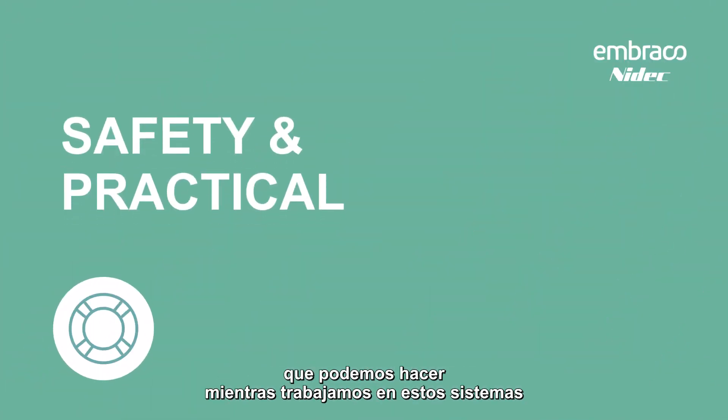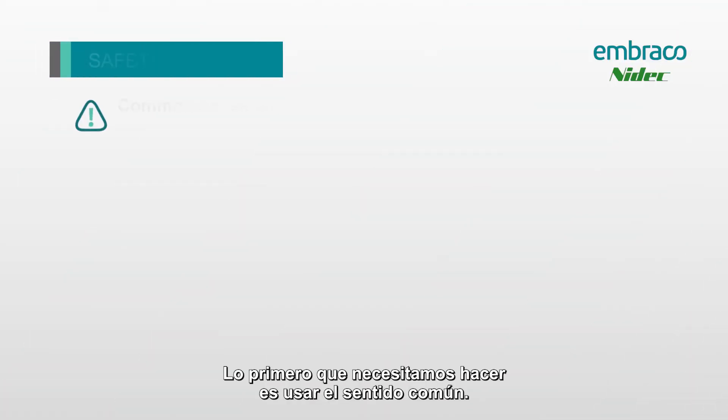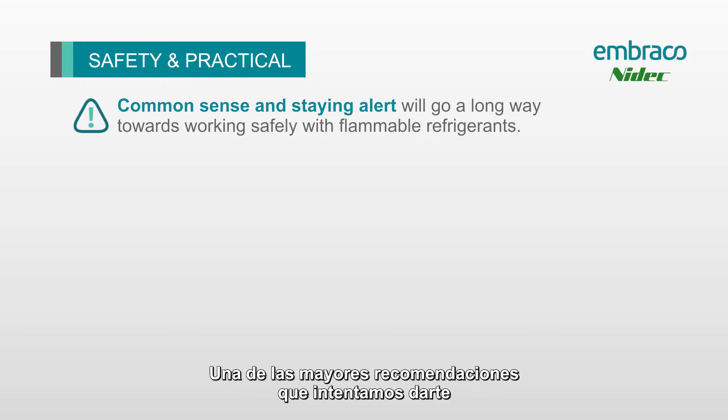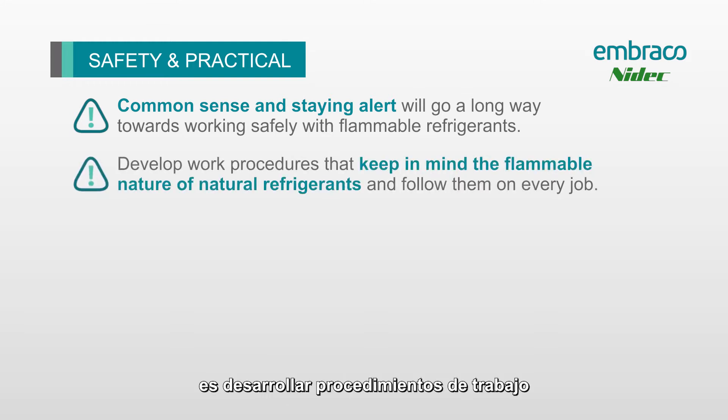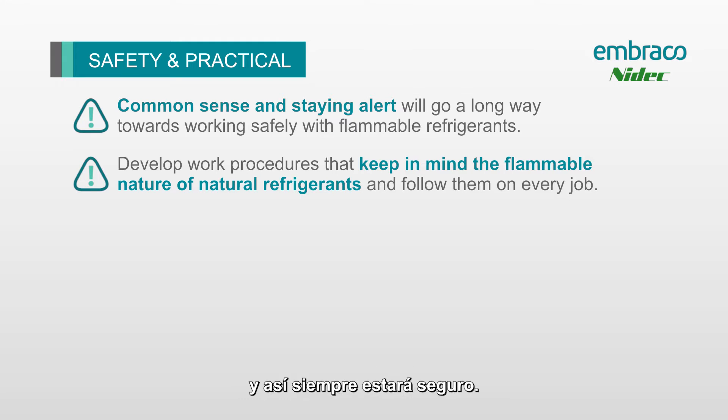The first thing we want to do is just use common sense and remember that we have a flammable refrigerant inside the system. One of the biggest recommendations is to develop a work procedure so that you do the same thing on every system — just pretend like every single system you approach has a flammable refrigerant inside, and then you'll always be safe.